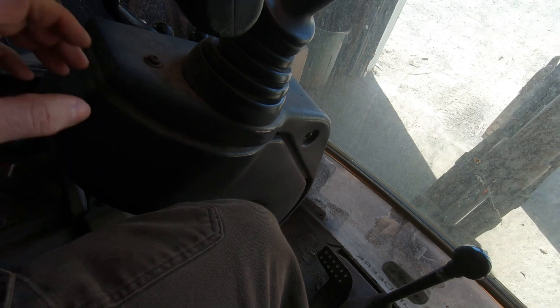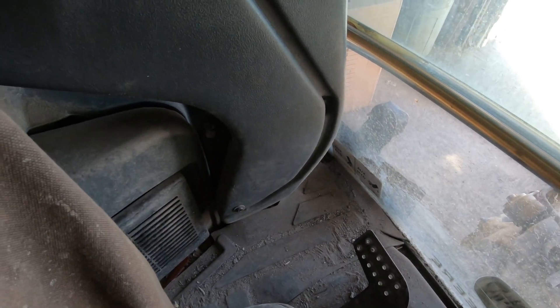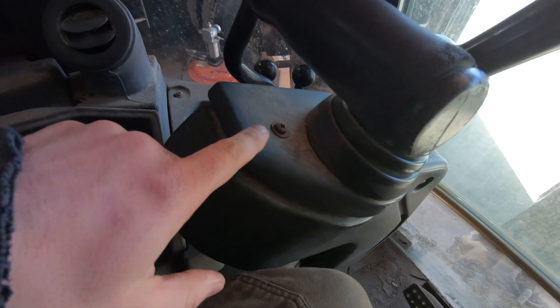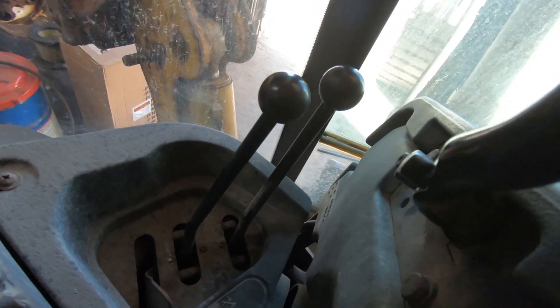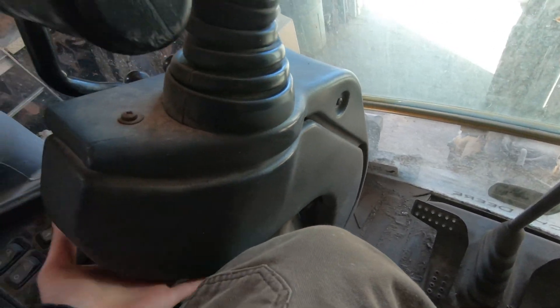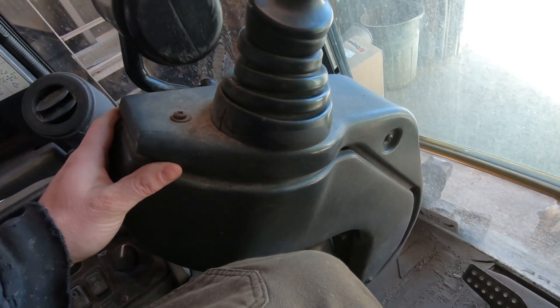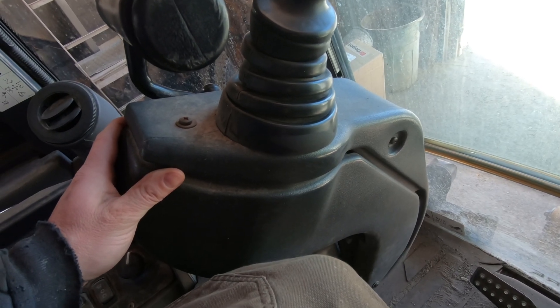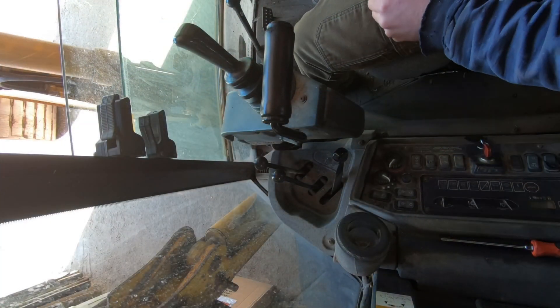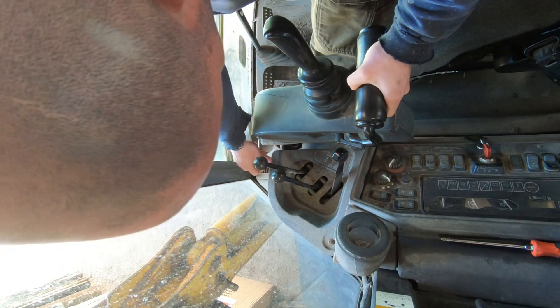So it's got three screws that hold this bottom piece on — I believe, I haven't had this apart yet. You got one screw there, one there, and one right there. I think you can take those off and this will drop down and the cylinder will be in there somewhere. Like I said, I haven't had this really apart yet so it'll be new to me too. Sorry for the squeaking but everything squeaks in here.